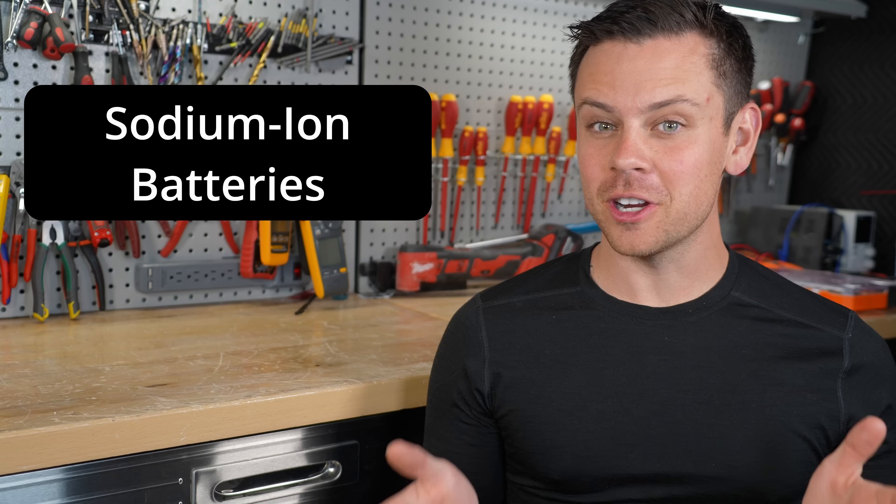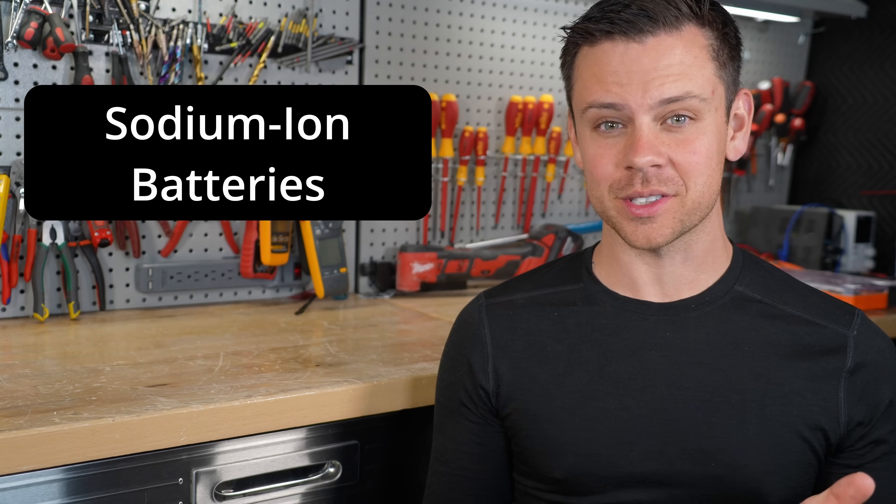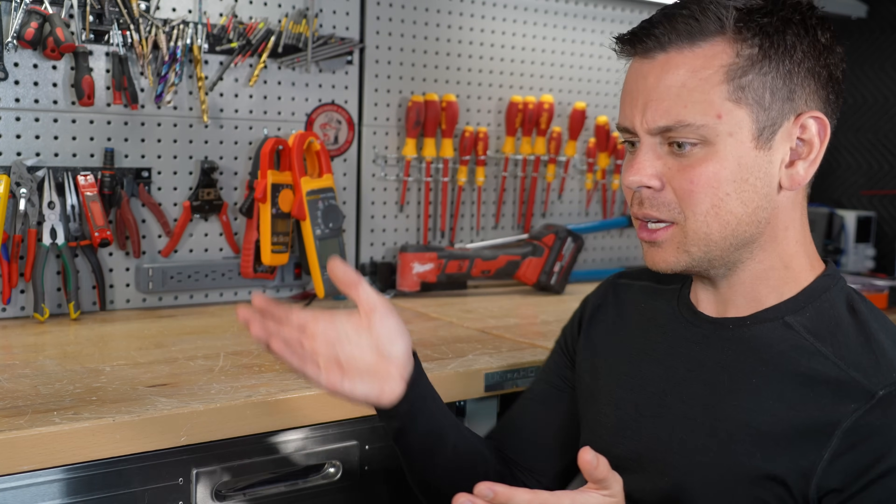In today's video we're going to learn about sodium ion batteries and why they're a horrible choice for off-grid solar power systems. Every few days I get someone commenting asking why aren't we using sodium instead of lithium — isn't lithium bad for the environment and hard to find? So today we're going to talk about lots of misconceptions and why we don't use sodium ion batteries, and why there are even better options that no one talks about.